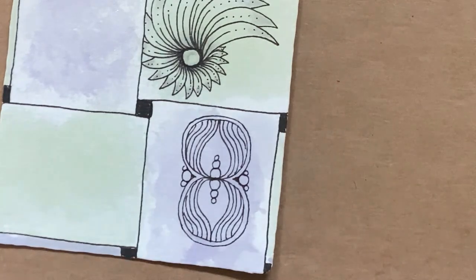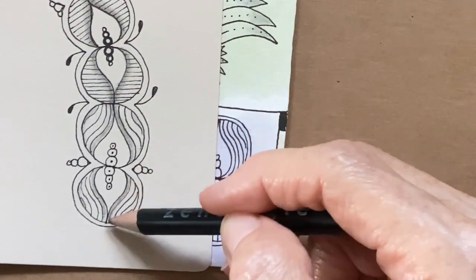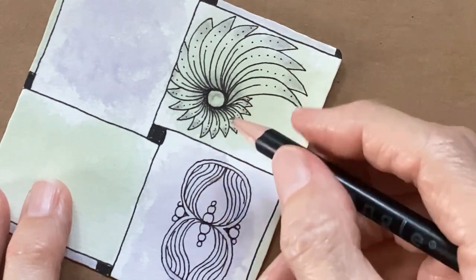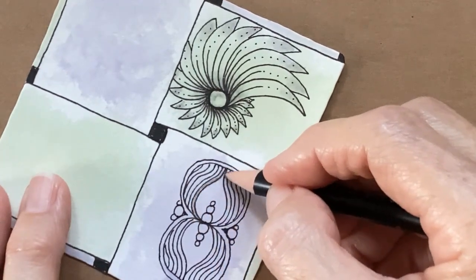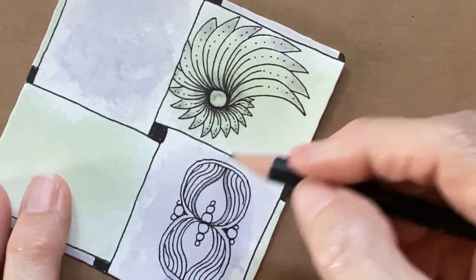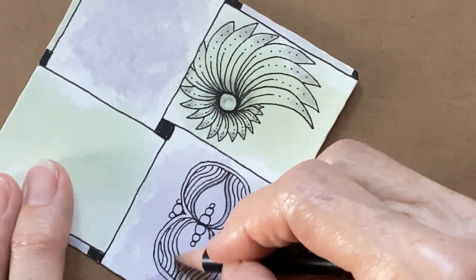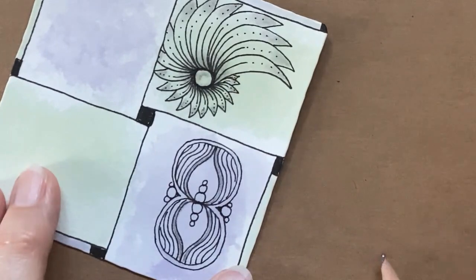Now it's time to add our shading. I thought it was kind of fun how this turned out. I did my little auras a little bit further apart, but let's see if we can do that. Right next to it, I'm just using my graphite pencil, and I'm just going to very gently add graphite in that first aura. Let's do that on this side. You can add a cool design almost like a stripe with your pencil instead of necessarily with your pen.